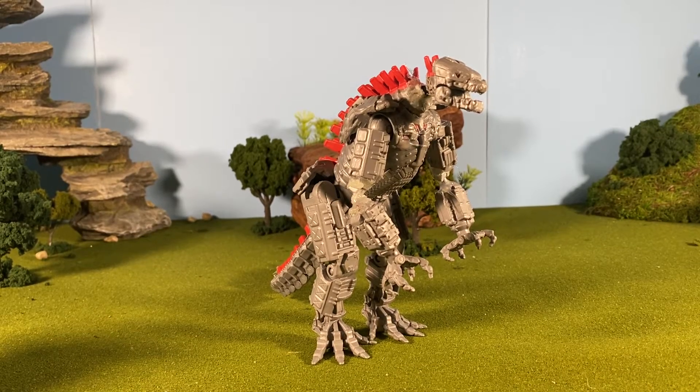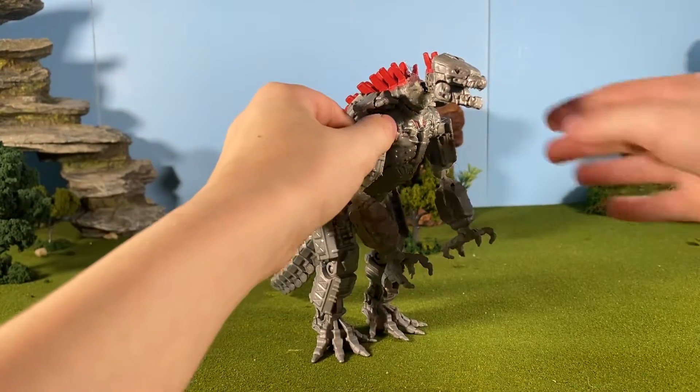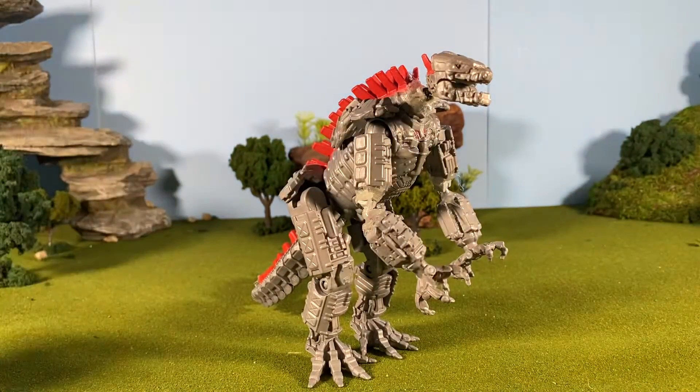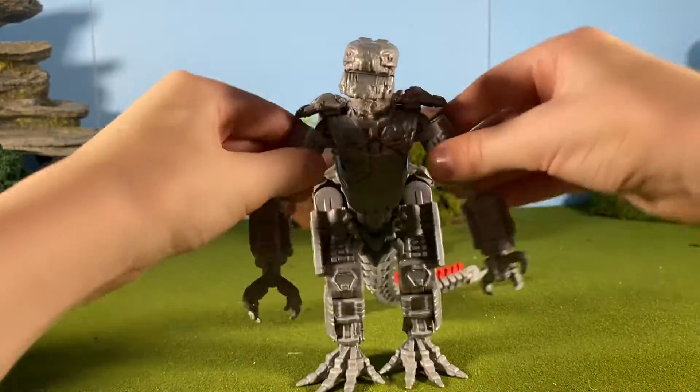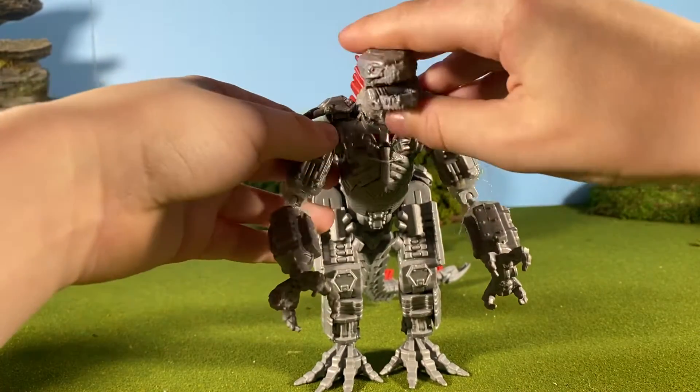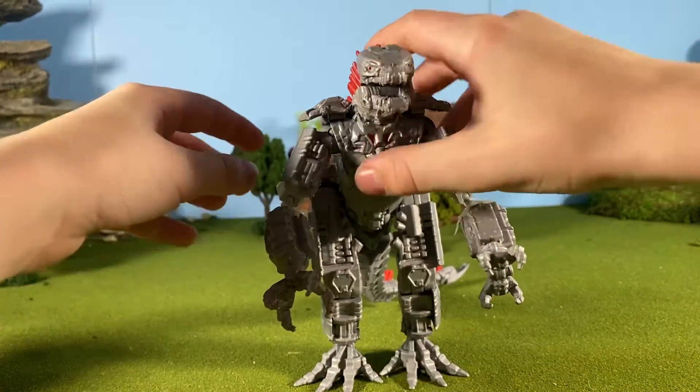Hey guys, this is Godzilla Blader, and today I'm going to be showing you my upgrades to my Playmates MechaGodzilla. In the video I'm uploading after this, you can see him before the upgrades — just letting you know. But he's going to look like this from now on.